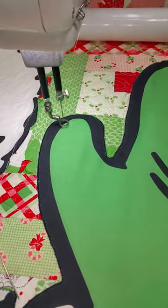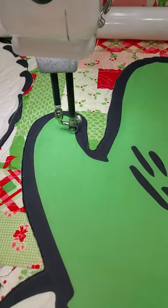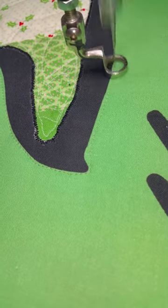What I'll do next is go in and fill the area in with some kind of fill design. But I just wanted the outline of the mitten to be traced first. If you see, it went around that corner perfectly.